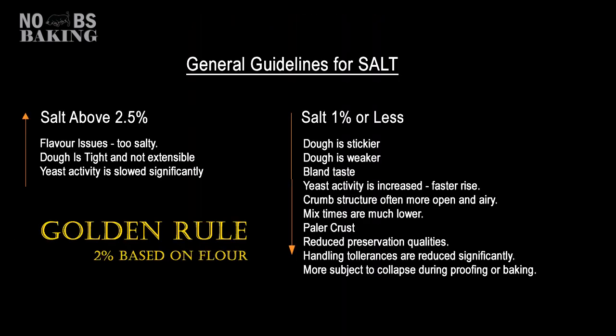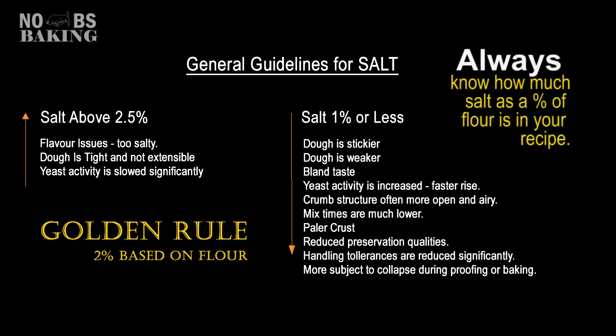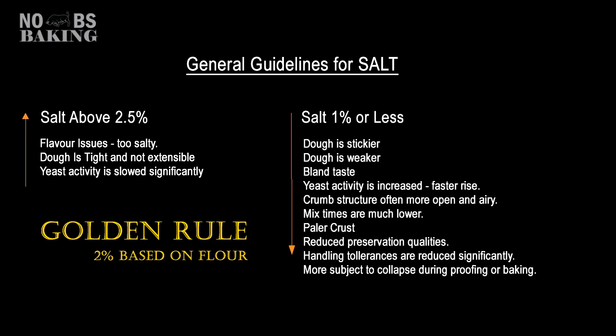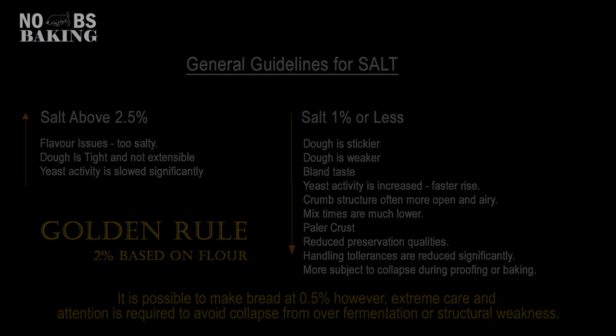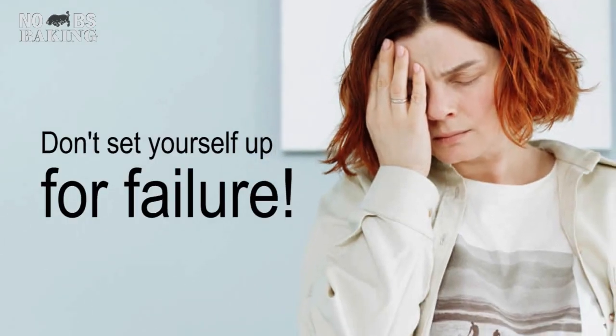I've talked so many times about salt and the importance of using a standard two percent by weight based on flour when trying a new recipe. Yet this remains one of the most common causes of product failures for new bakers. As you move to levels under two percent, you can start to notice changes — slightly at first and then more pronounced as you get closer to the one percent mark. Now one percent is a tipping point for breads, especially where you want volume. Depending on your flour, the temperature of your kitchen, the amount of water in the dough and how you handle it during proofing and baking, it could work one day and completely flop the next.